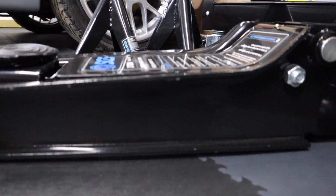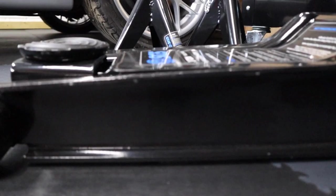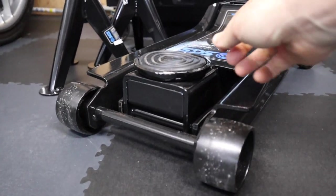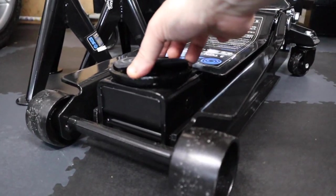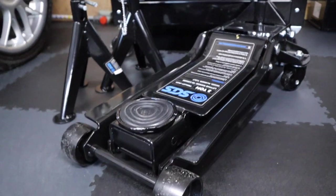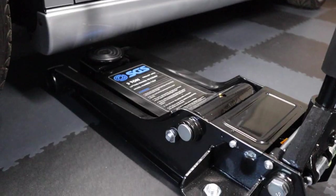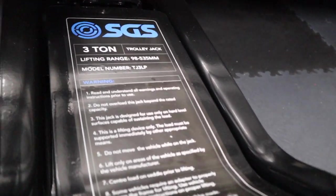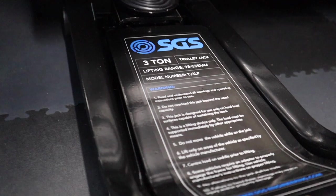Starting with the trolley jack — the one I've gone for is the three-tonne trolley jack, more than ample for the Anniversary. The reason I needed this is that for several years I've been making do with standard-height trolley jacks, and obviously with the Anniversary being fairly low — lowered from a standard Mark IV Golf GTI — you just couldn't get the trolley jack underneath. You ended up having to put the car on ramps or pieces of wood just to get the jack underneath to get the wheels off, which is a bit of a pain. So I've been meaning to get one of these for a long time.